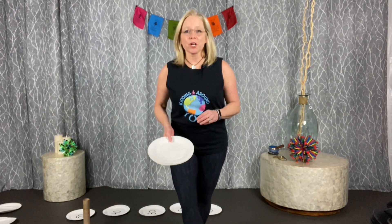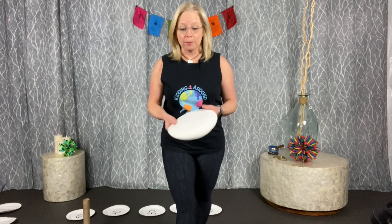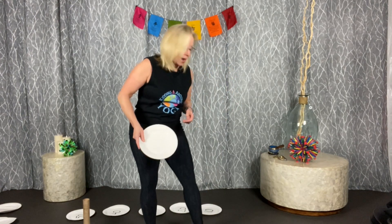Hey everybody, it's Christy with Fisher Fitness and Kidding Around Yoga. With holiday breaks coming up, I'm looking for stuff to keep my kids active. So this is paper plate activities — I went to the grocery store and bought a package of paper plates, cheap uncoated white paper plates, for $1.79 for a hundred of them. I'm going to give you 10 different activities and games you can play with paper plates for $1.79.